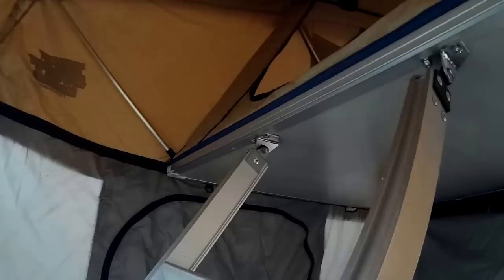Inside, since the bottom isn't staked down it doesn't appear as big as it is, but there's a lot of room — I can fit dual twin mattresses in here and the kids can fit in here. Up above we have the larger section with tons of headroom — I can stand up perfectly and my kids can as well.